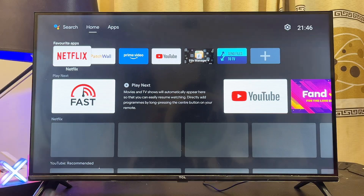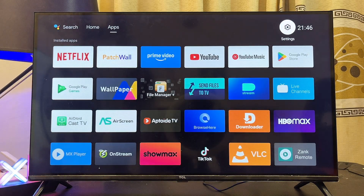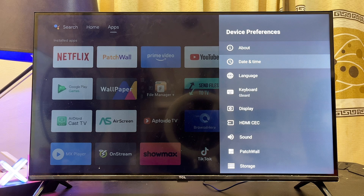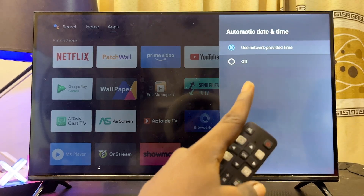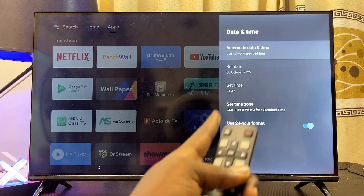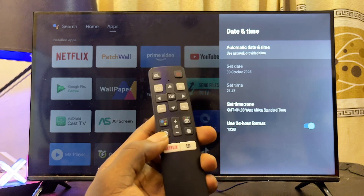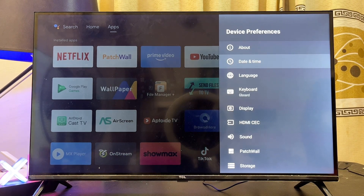If the voice control Google Assistant is still not working, navigate to Settings again, scroll down to Device Preferences, then go to Date and Time settings. Make sure automatic date and time is not turned off — it should be set to use network provided time, set to the correct date and time for your region. Sometimes incorrect date and time can affect your internet connection, which in turn will affect Google Assistant.